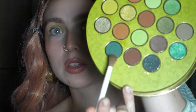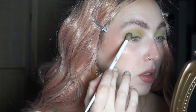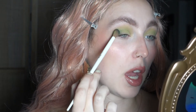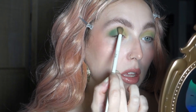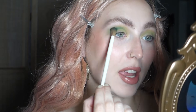I'll be dipping into the shade called Forest, which is the deepest green, and putting that in the outer corner with circular motions — really focusing the shade on the outer corner and then slightly bringing it into my crease and blending it. I mean, I have light green eyes, so I wasn't sure if this whole green look would complement them.